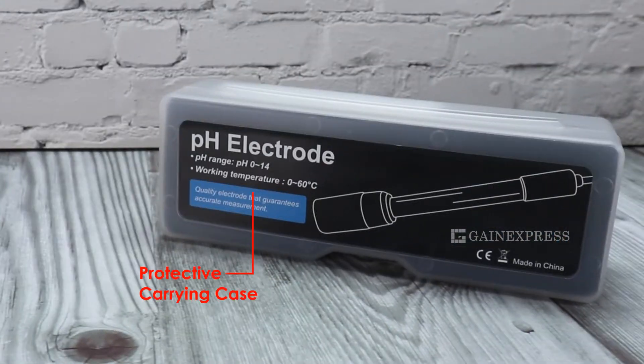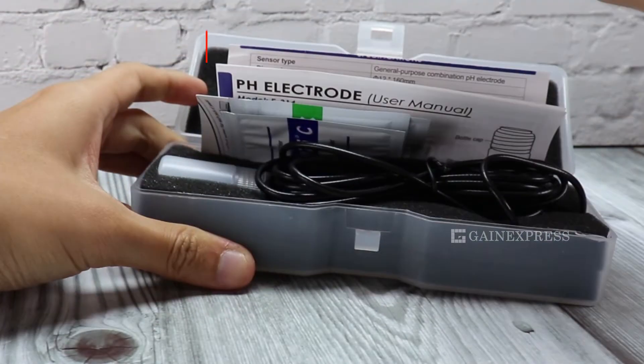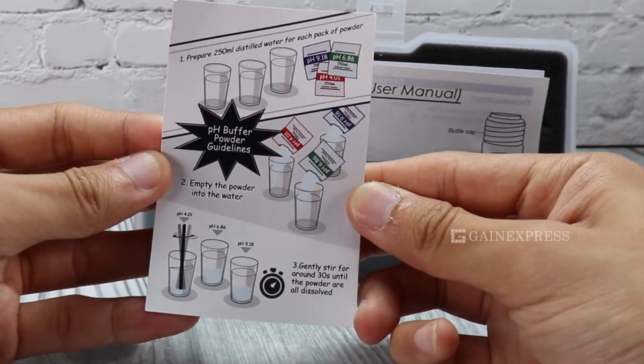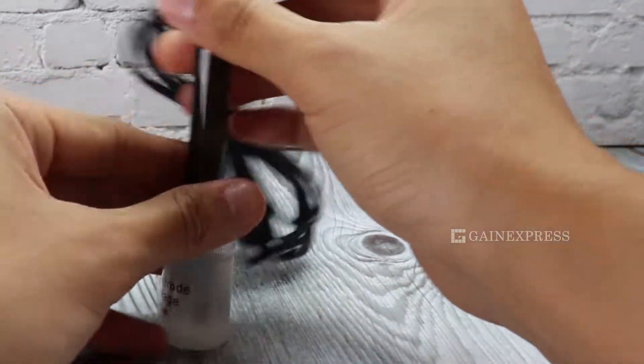It comes with a protective case and has foam inside that secures the pH electrode. Set includes our pH powder solution, pH power user guide, user manual, pH electrode, and storage bottle.